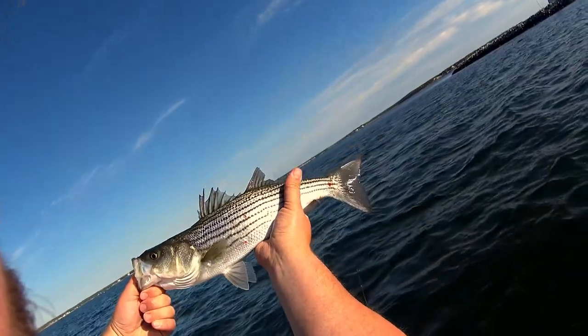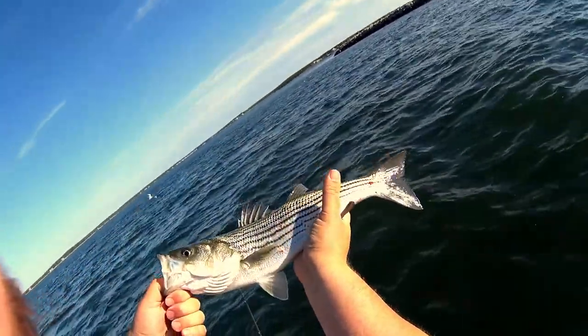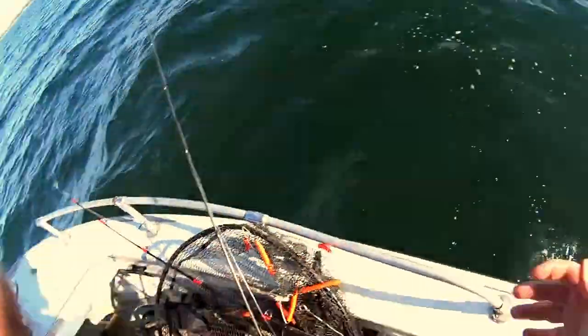Oh look, sea lice! See the sea lice? They're pretty. I wouldn't call it big, but he's off.